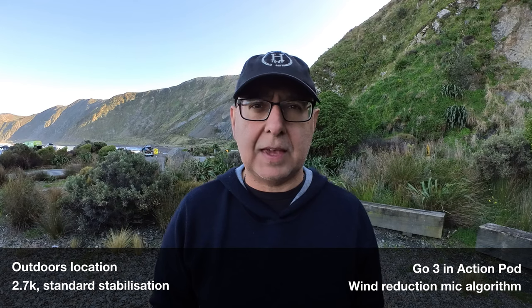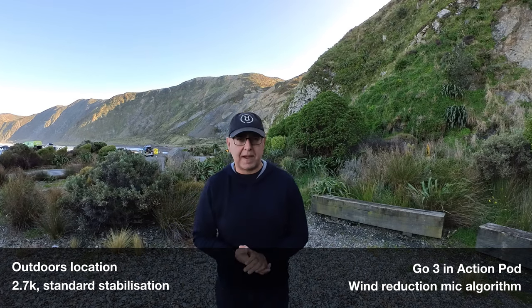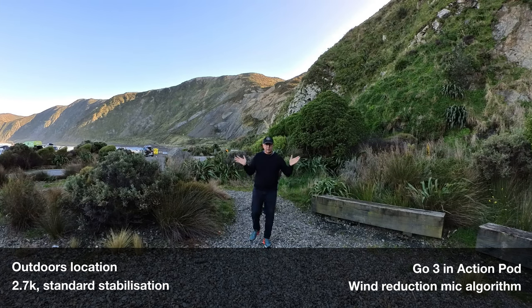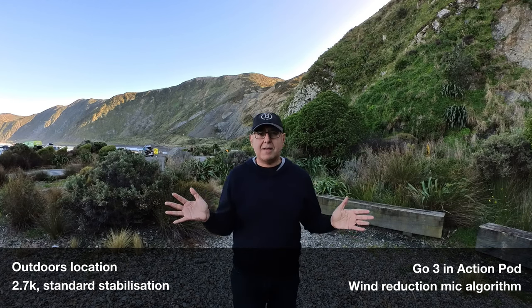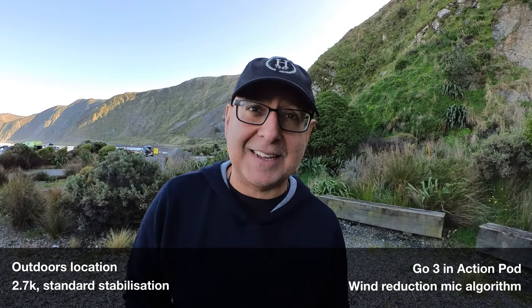We're outdoors, we've got the camera inside the action pod, and this is the wind reduction setting. I'm starting to move backwards now. You can hear that seagull perhaps in the background and how the algorithm is coping with me standing a bit further back, talking with the same volume as I get closer and closer back to the camera. Maybe you can hear the crunching of the stones and the gravel underneath my feet. How did it do?